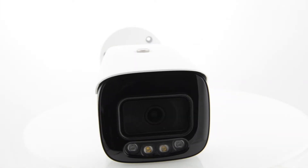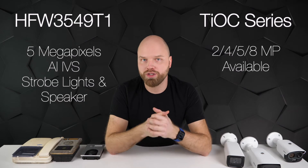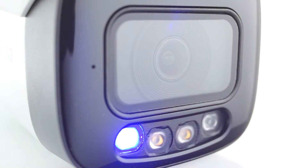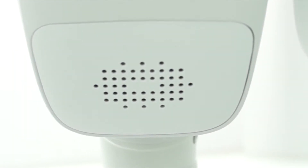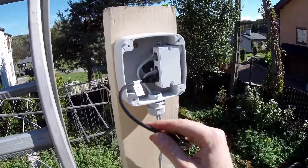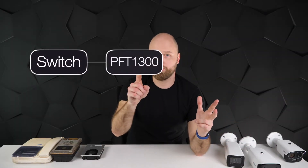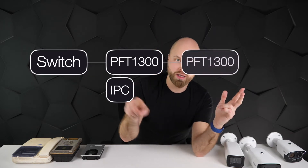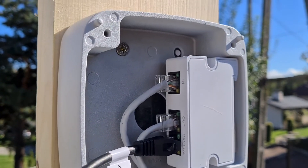The next camera of my choice was the TIOC — we call it a three-in-one camera because it has everything you need in one device. It has active deterrence with red and blue lights, a white LED for full color imaging at night, and a very loud speaker so you can speak through your phone, trigger an alarm, or scare somebody. I connected the camera with another PFT 1300 to daisy chain — first camera, then extender, then another camera — giving us three cameras total, all connected nicely.